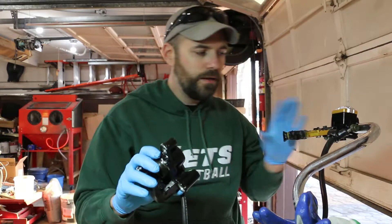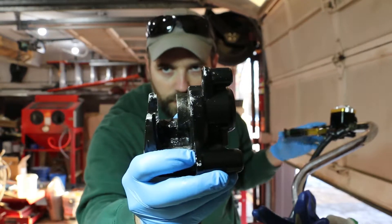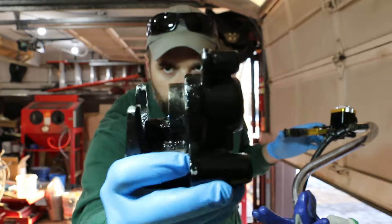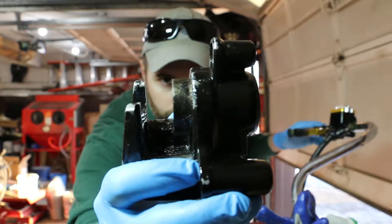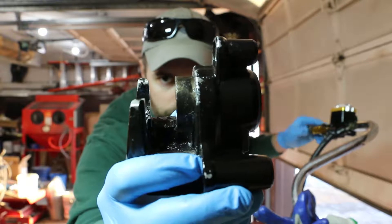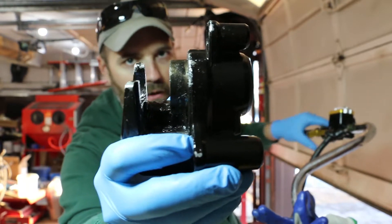I threw the line on, ran it up to the front lever, and finally — if we can see this — it is moving. Let's see how close I can get. As I pump, it's slowly coming out.